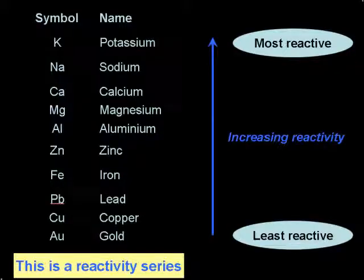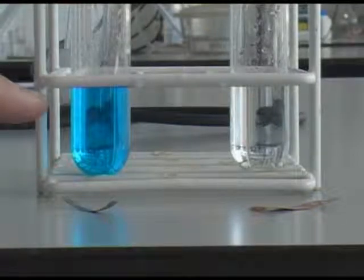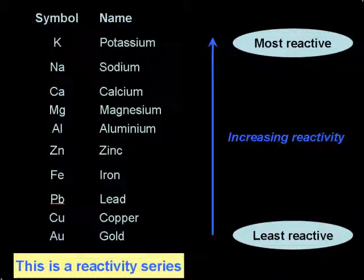We can use a reactivity series to predict the outcome of displacement reactions. More reactive metals should displace less reactive metals from their compounds. Here we have a piece of magnesium and a piece of copper, some copper sulphate solution in a test tube, and some magnesium sulphate solution in a test tube. As you can see, magnesium is above copper in the reactivity series, so we would expect magnesium to be able to displace copper from its compounds.